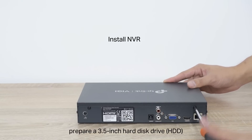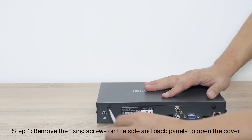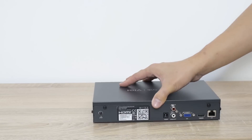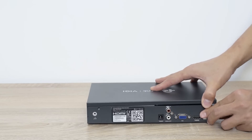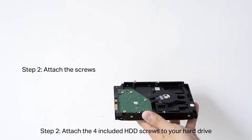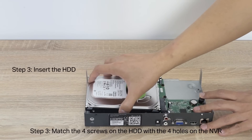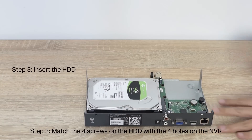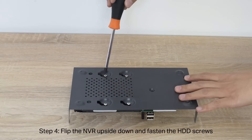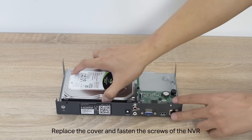To install the NVR, prepare a 3.5-inch hard disk drive. Step 1: Remove the fixing screws on the side and back panels to open the cover. Step 2: Attach the four included HDD screws to your hard drive — do not fasten. Step 3: Match the four screws on the HDD with the four holes on the NVR and insert the HDD interface into the slot. Step 4: Flip the NVR upside down and fasten the HDD screws. Replace the cover and fasten the screws of the NVR.